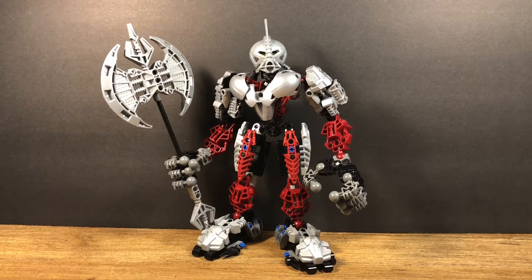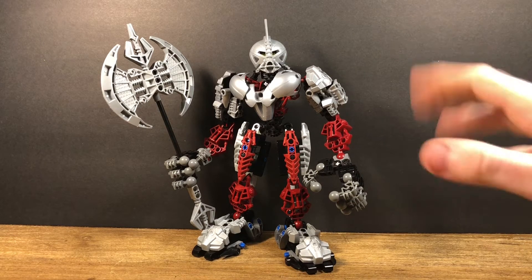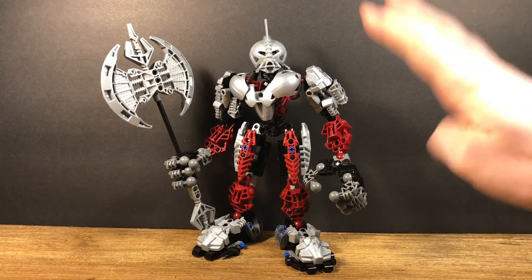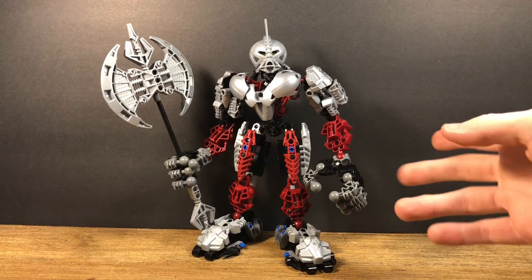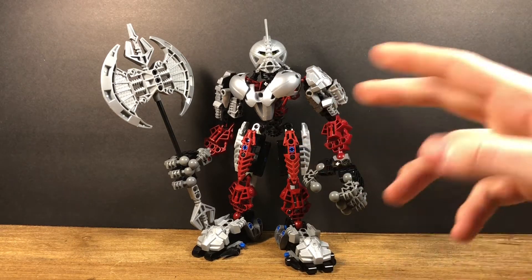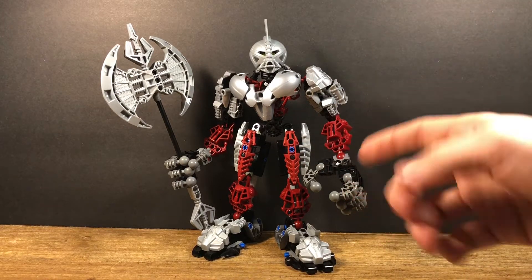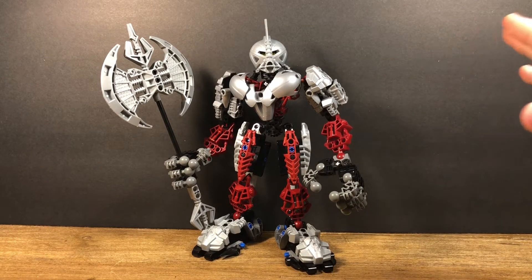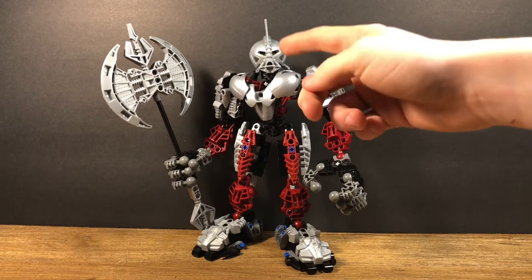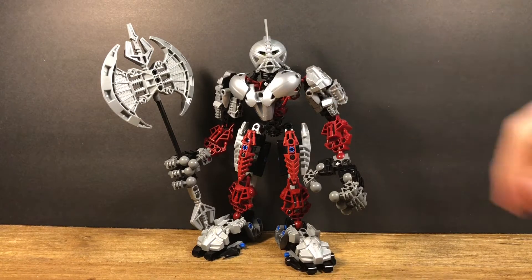I'm still trying to recap myself with G1 lore and Axonn's kind of vague at the moment, but I know he was friends with Roodaka. He was a protector of the Mask of Life, just like Umbra was on the island of Voya Nui, and he helped the Toa Inika later on in the Nistlings trilogy. He was also a member of the Order of Mata Nui. He wears the Mask of Truth, and I really like that it has a little fin at the top — it's a really cool mask.